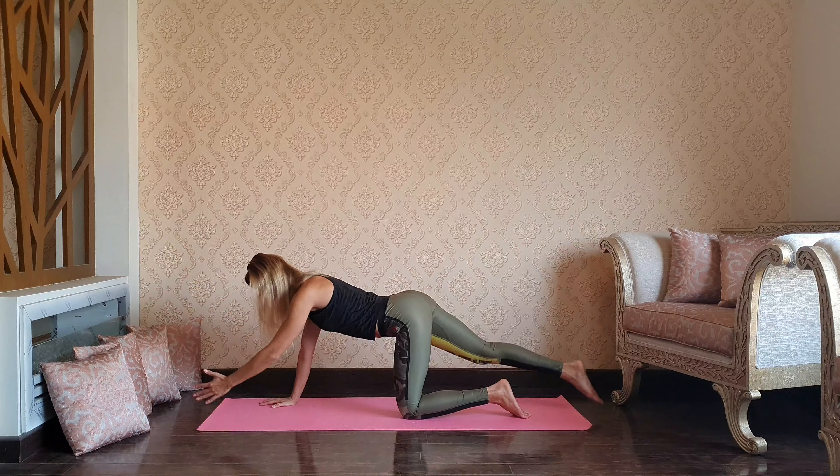As you exhale, fall down inside of the left inner thigh. Sweep the arms up as you inhale, and as you exhale pressing into the hands, lifting the left leg — one-leg vinyasa, upward dog, exhale downward dog.